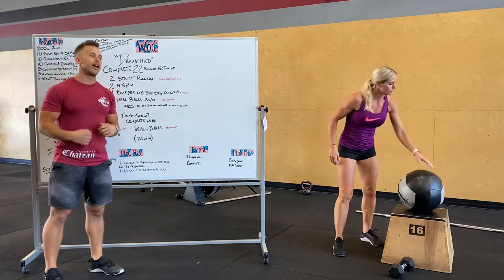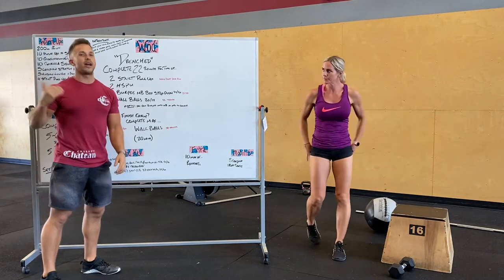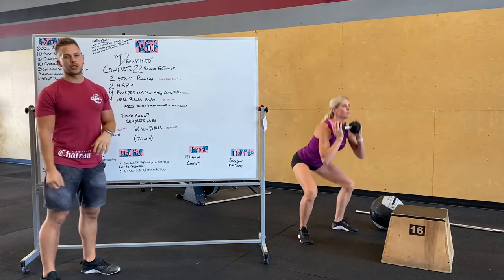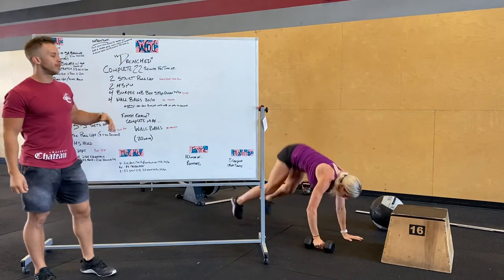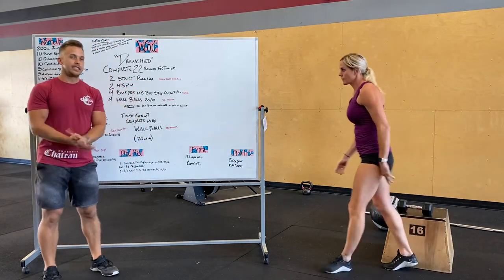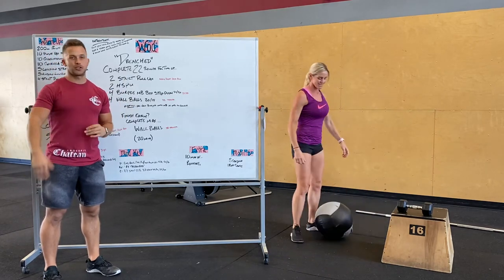Lastly, four wall balls. Hold onto that ball after your last step over — don't drop it — head over to a wall ball target and do your four wall balls. 22 rounds of that, going hard. If you need to modify with a dumbbell, do a dumbbell thruster with a burpee and dumbbell step over — keep it on the lighter side, given a wall ball is only 20 or 14 pounds. If you finish early, max out on wall balls — finishing in under a round per minute would be awesome.